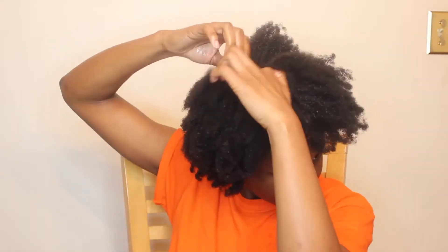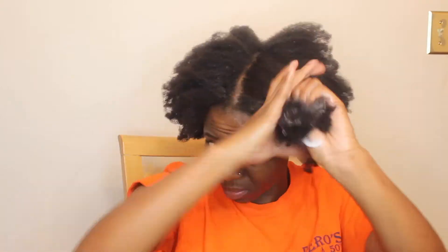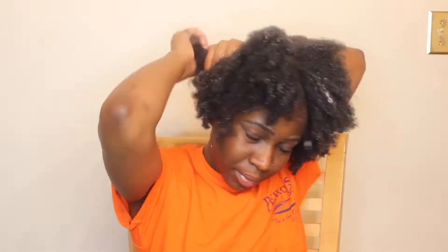So now I'm sectioning my hair into four sections just to make the application of the conditioner easier and to ensure that I don't miss any parts — I want all my hair to be completely covered in conditioner. Now that I've put the conditioner all over my hair, I'm going to put my shower cap on and leave it on for about 15 minutes.